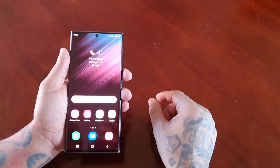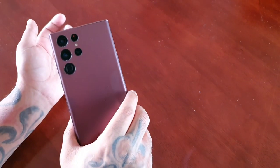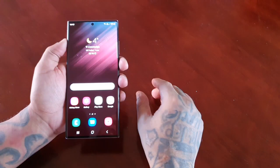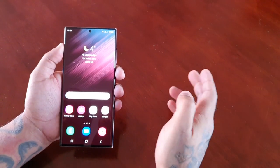Yo, it's your boy the Android Doctor back again with another video. I'm here with the Samsung Galaxy S22 Ultra and in this video I'll be showing you how to set up the face unlock as your lock screen security.